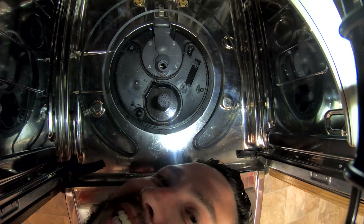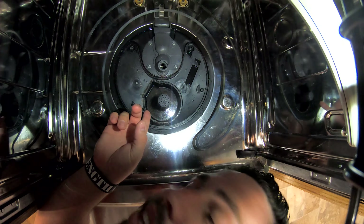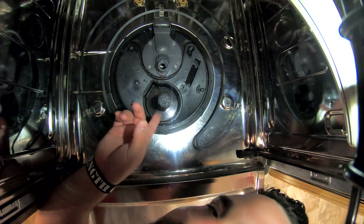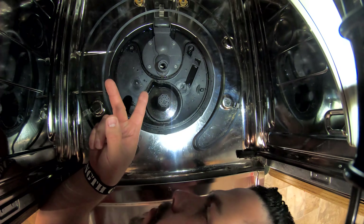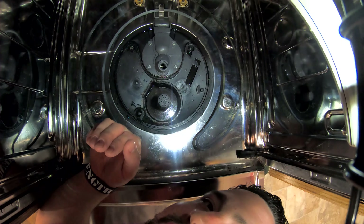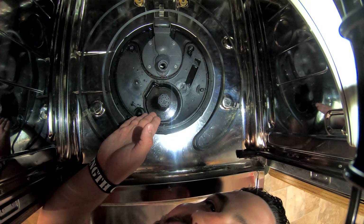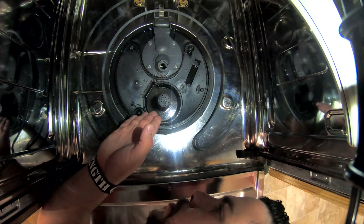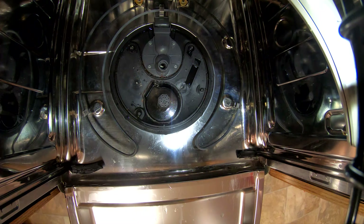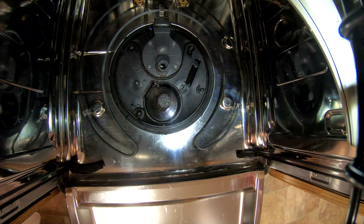Once you've got all those pieces off, you can see down in there — there's a lot of nasty stuff you've got to get out. Down in there you've got two screws you need to take out. There's water in there, and once you remove the seal and pull that flood switch out, you're going to get water all underneath your dishwasher — and that's where your electrical is.